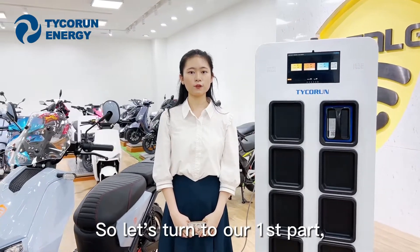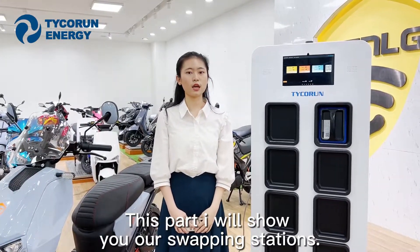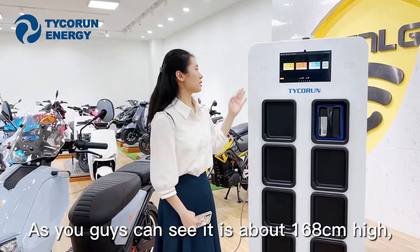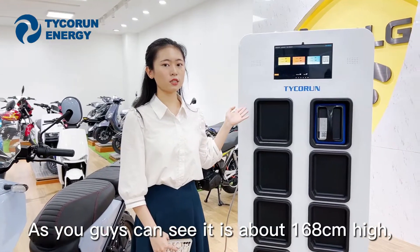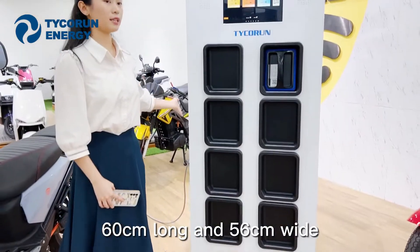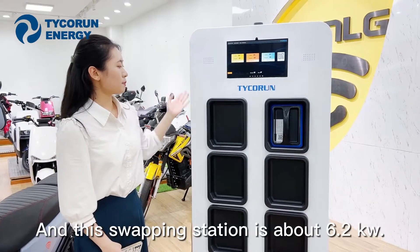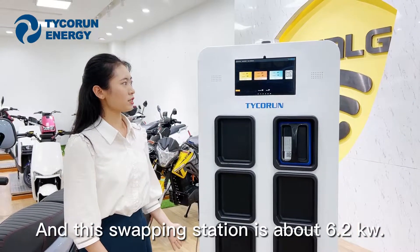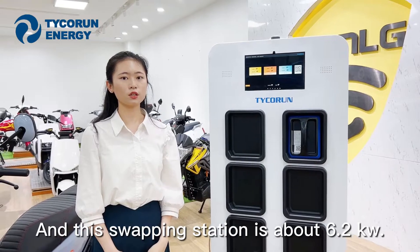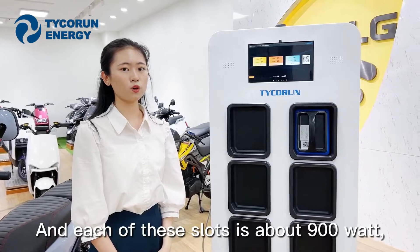So let's turn to our first part. In this part, I will show you our swap station. As you guys can see, it is about 168 cm high, 16 cm wide and 56 cm deep. This swap station is about 6.2 kW, and each of these slots is about 900 watts.